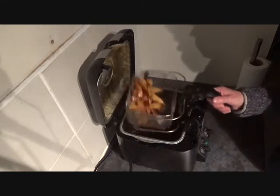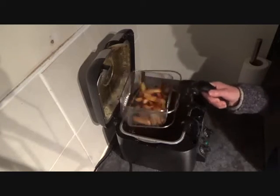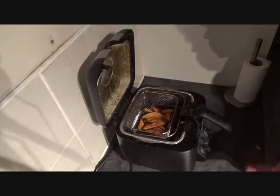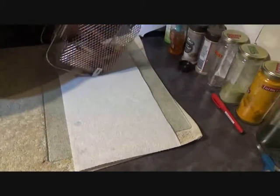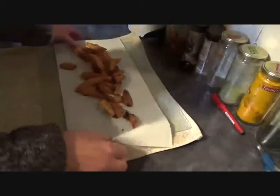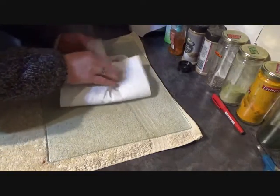When you like the look of them, when you think they look crispy enough, just take them out the fryer, give them 20 or 30 seconds just to drip dry a bit, then put them onto a paper towel. Give them a rub, get as much oil off as you can.